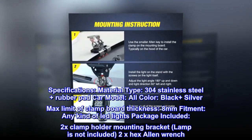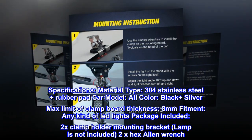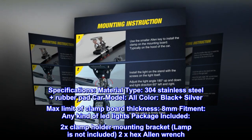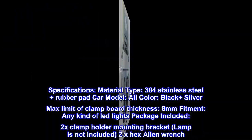Specifications — Material type: 304 stainless steel plus rubber pad. Car model: all. Color: black plus silver. Max limit of clamp board thickness: 8 millimeters. Fitment: any kind of LED lights. Package included: 2x clamp holder mounting bracket (lamp is not included), 2x hex Allen wrench.